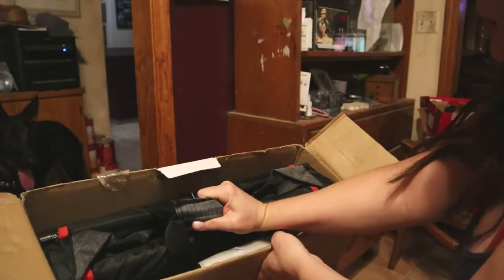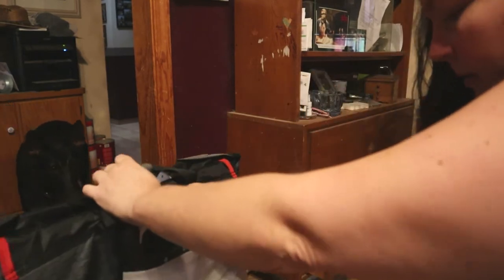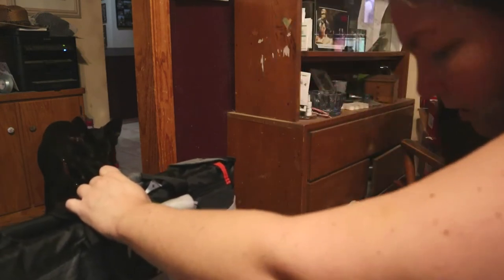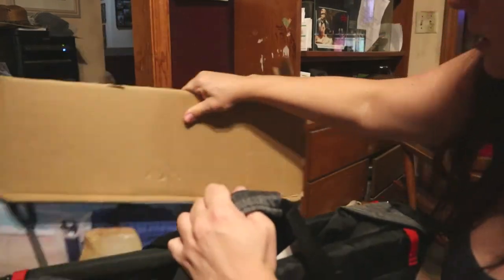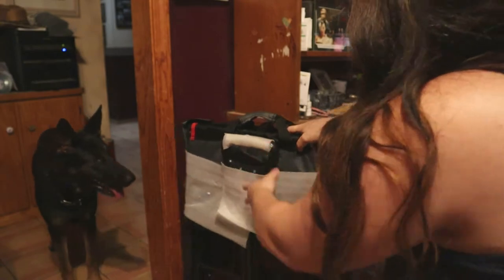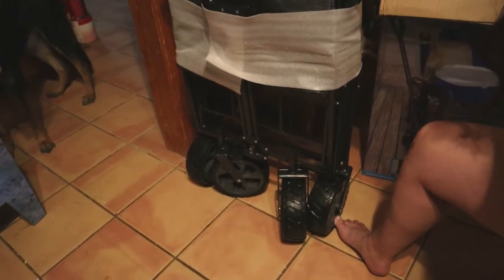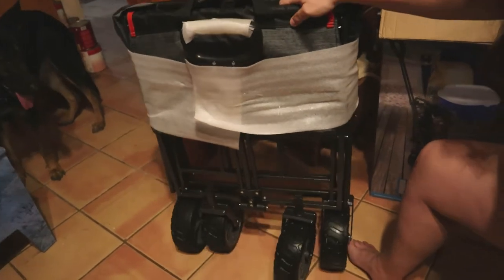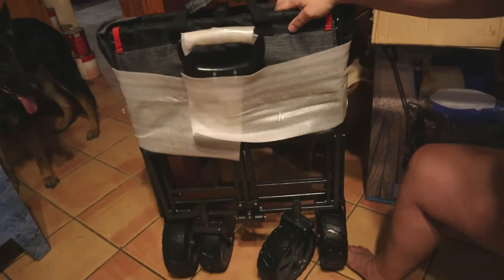Let's take it out and see what we got. These wheels are nice and big — that's perfect. You can't tell online how big the wheels are. There's no lock on the wheels, but look at these nice big wheels — super nice. I'm super stoked.